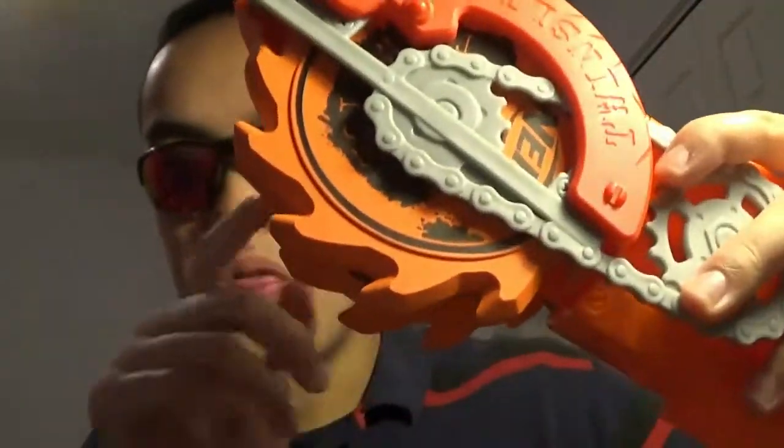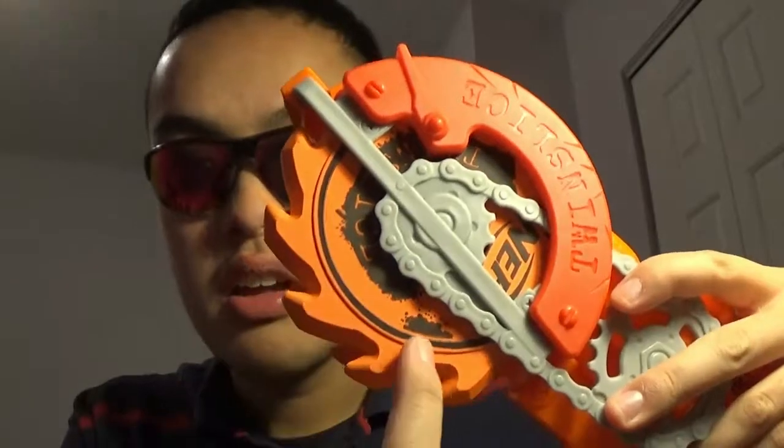The Twin Slice is basically two circular saws — like the kind you'd see in wood shop — put together. These are just foam discs.